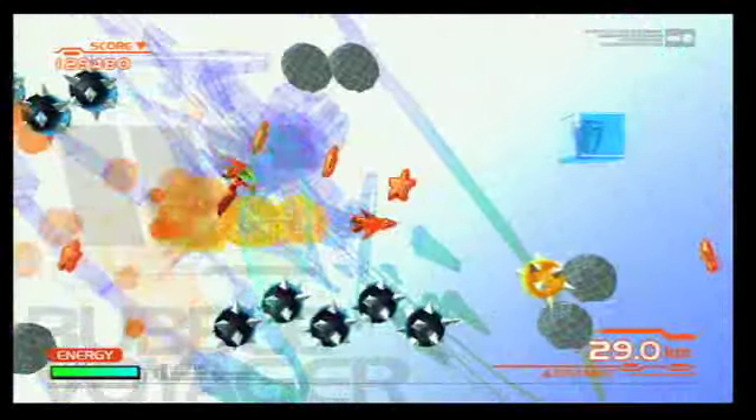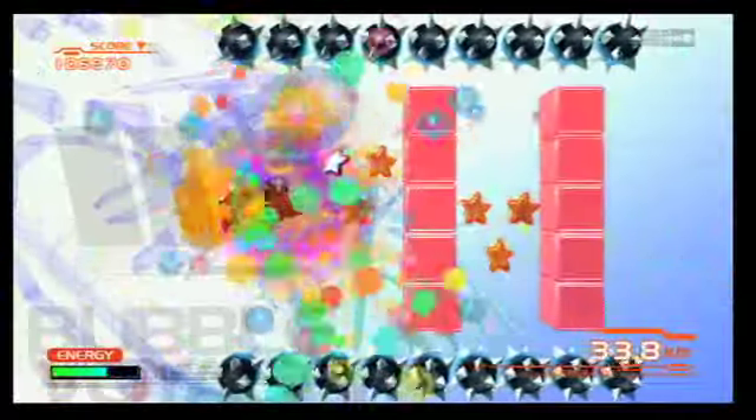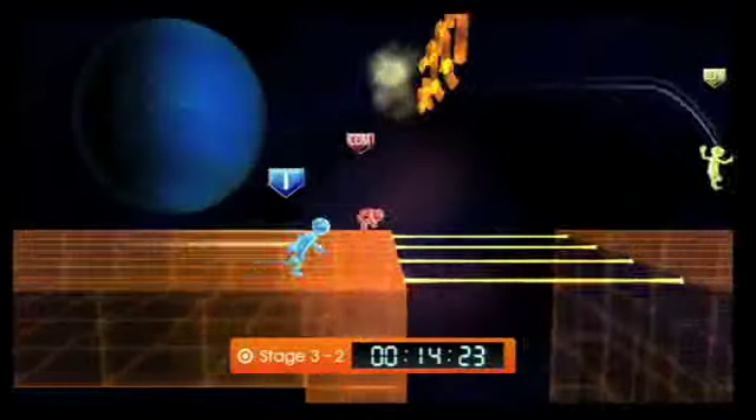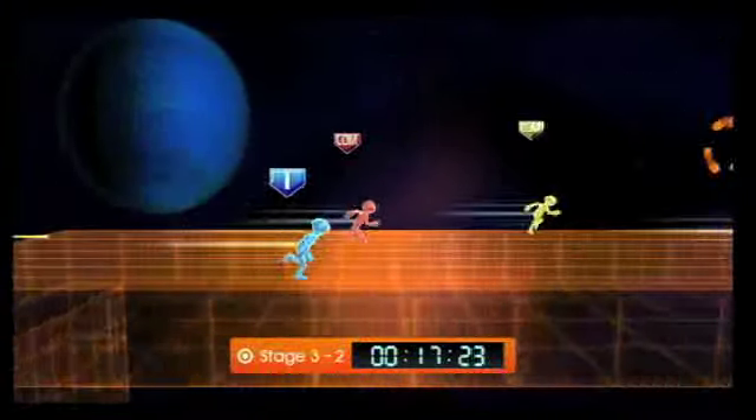Bubble Voyager has cool, challenging, randomized levels, but the inconsistent controls make it needlessly frustrating. Let's Tap is a fun diversion for an afternoon, but there's not much to keep you hooked, and the charm wears off pretty quickly.